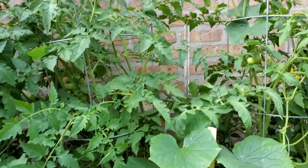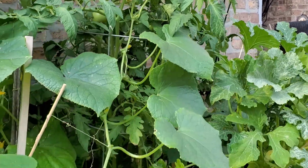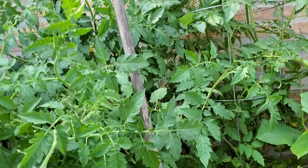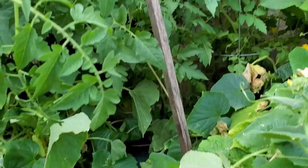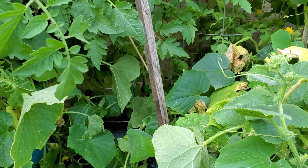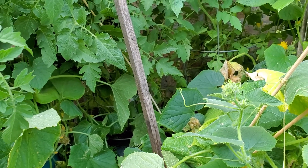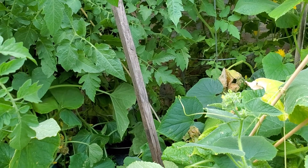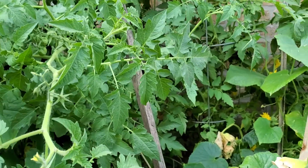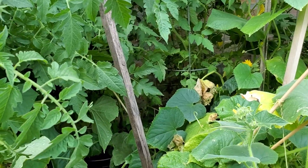I've got to take care of all of these tomatoes. These other two are out of control. I'm going to take everything down, clean them up, get some of those dead leaves off or leaves that could be removed. Then I want to tie them up so that they'll be able to grow up and not impede everyone's way.